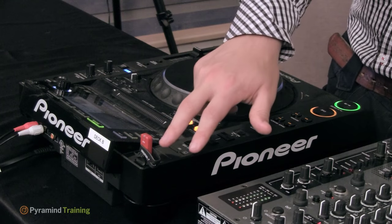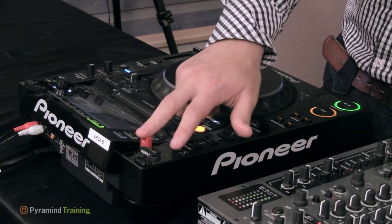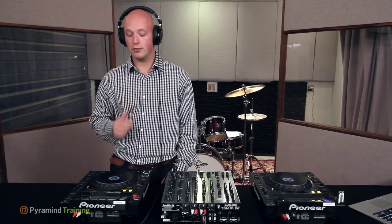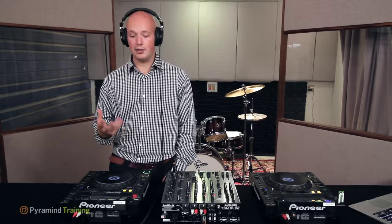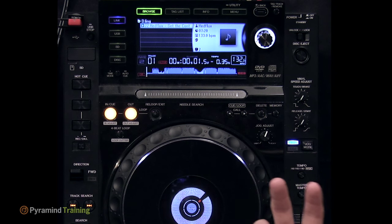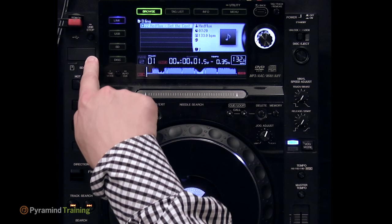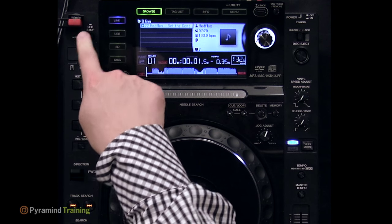Starting from the top left, there's a USB port for sticking in a USB key with tracks on it. You can use Pioneer's Rekordbox software to prepare a USB stick or SD card so the CDJs can read it like an iTunes library — waveforms will be automatically loaded and data consistently available. There's also an SD card slot just below. People don't commonly use SD cards these days, but they are more practical than USB keys in some situations.